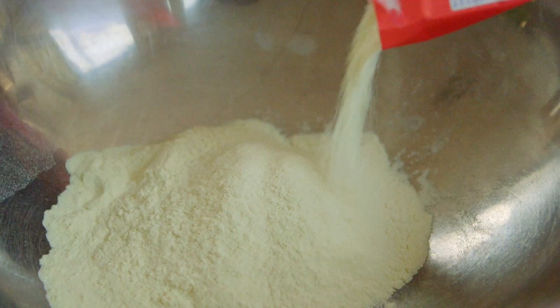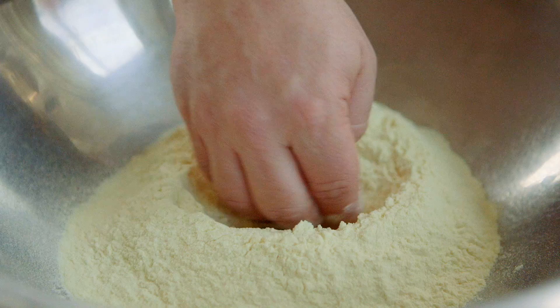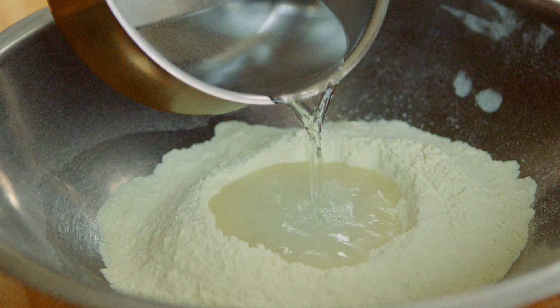Now we're going to start making the pasta with the semolina flour. This semolina is called semolina rimacinata — it's milled two times, and because it's so fine, it's actually easier to work with your hands. Now we're going to make a hole, almost creating a volcano, to make a space so we can pour warm water in it. It's warm because it makes it easier to work.